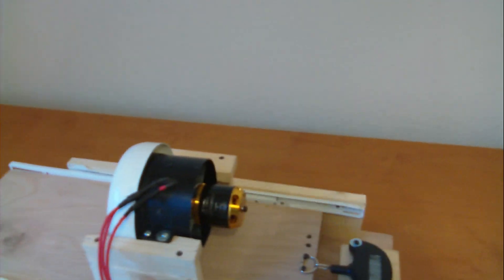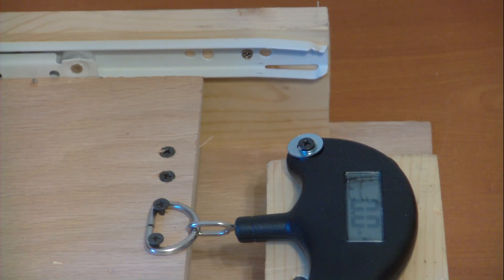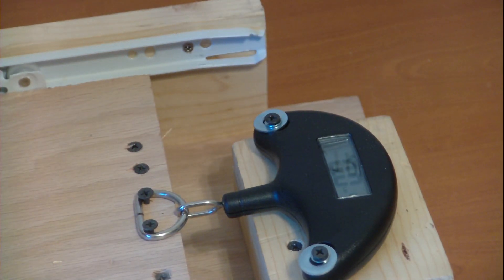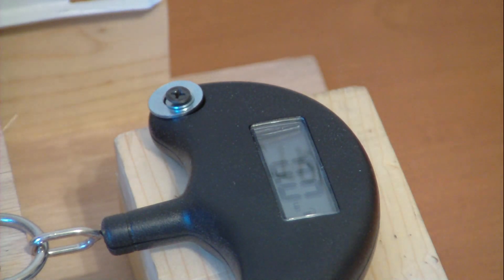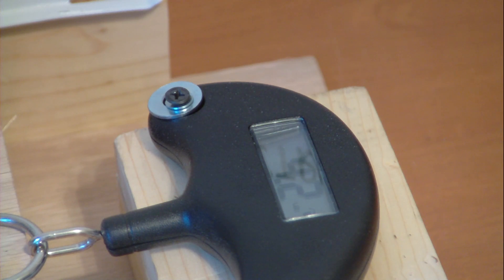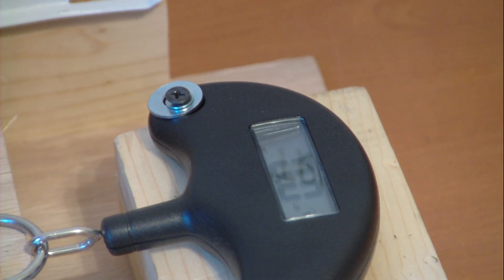Set it at 0 right now, and let's go ahead and get the data log going. And here we go!